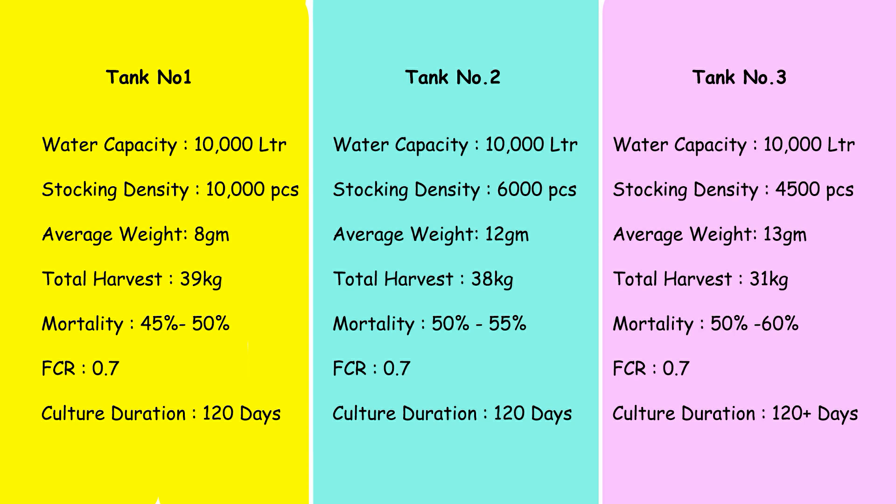In tank number two, also a 10,000-liter tank, I kept 6,000 pieces of Vannamei shrimp. At the time of harvesting, the overall average body weight was 12 grams, total harvest was roughly 38 kg, mortality was between 50 to 55 percent, FCR was 0.7, and the culture duration was 120 days. Here also I did not see much growth difference between 90 days and 120 days.